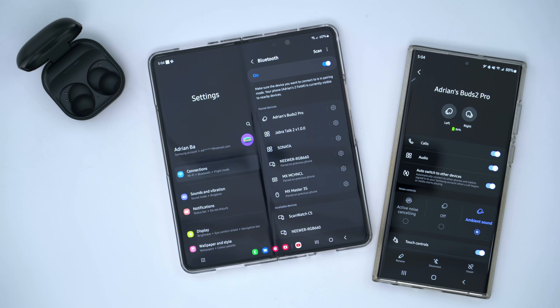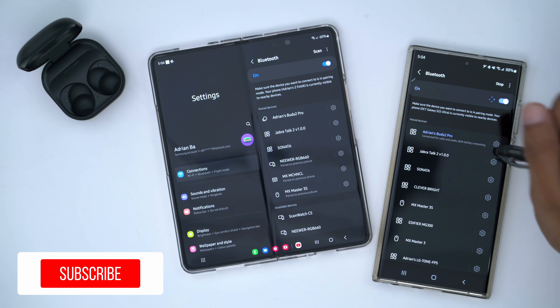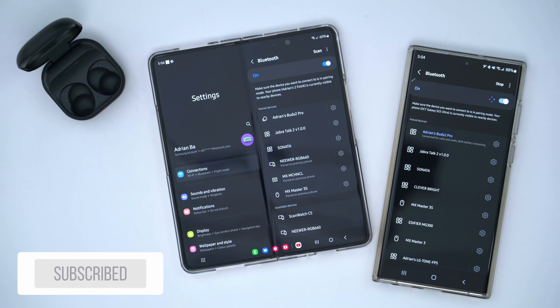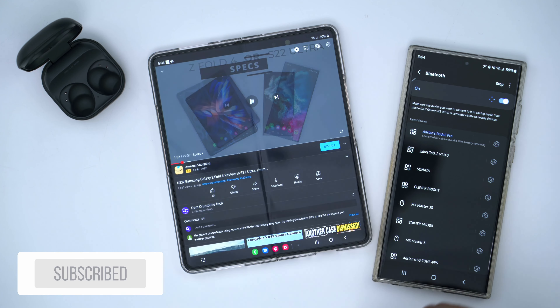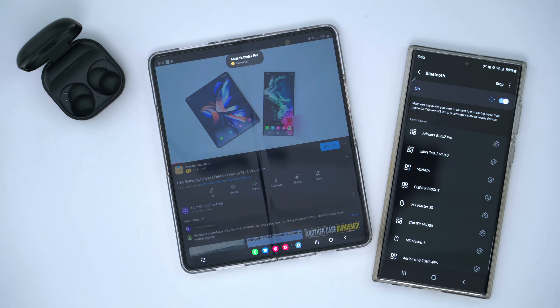I'd like to go over the options available in the Galaxy Wearable app. Right now you can see the sound mode is set to off and the options for active noise cancelling and ambient sound are grayed out because the earbuds aren't in my ear. I'm going to put them in right now and those should become active.